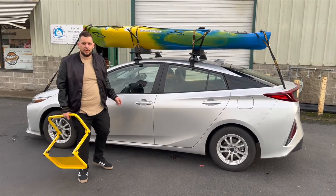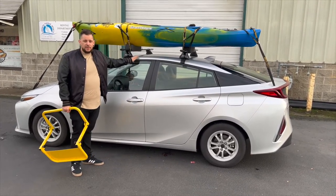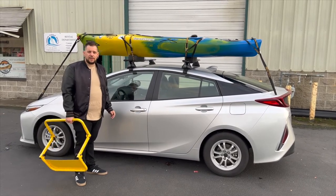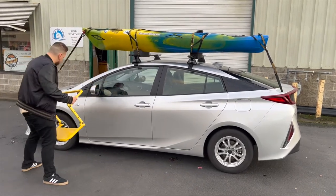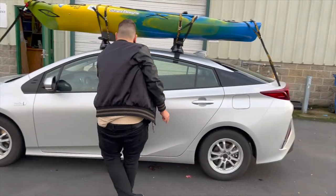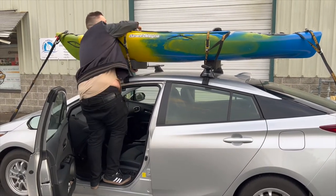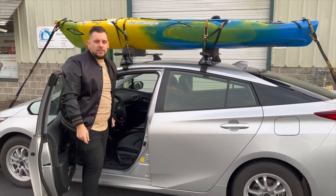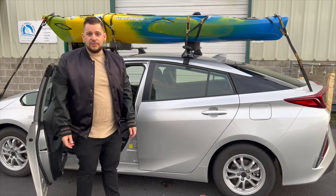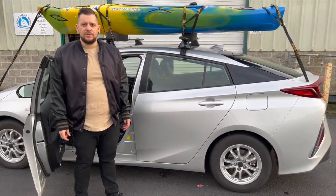Now that the kayak is completely secured, a quick addendum: this car is incredibly short and most people have cars that are taller, so there's no shame in needing a step stool — just make sure to throw it in the back of your car. We sell a cool product that on some larger cars you can stick onto the wheel to give you a step, and on some cars you can open the door and stand on the sill. You'll have to experiment with your particular vehicle. Also remember that after paddling, your arms will be tired and that kayak is going to feel a lot heavier on the way back, so make sure you have solutions in place.